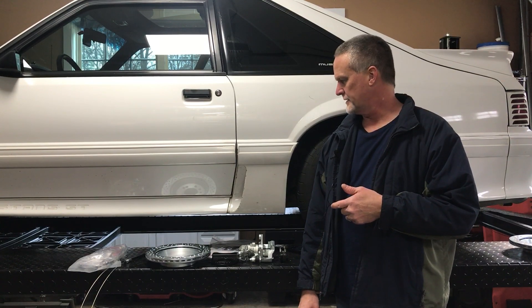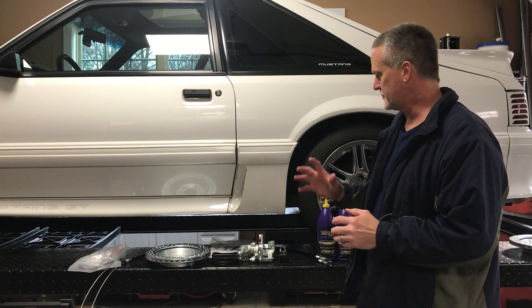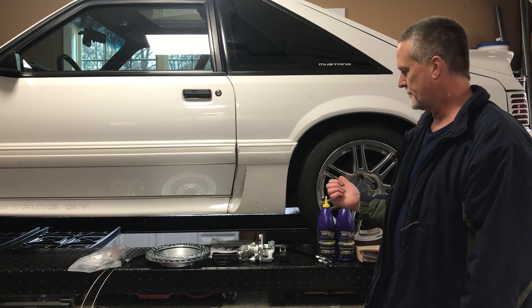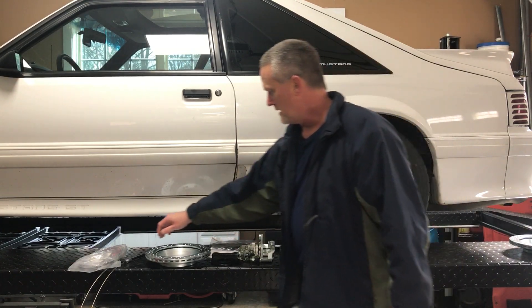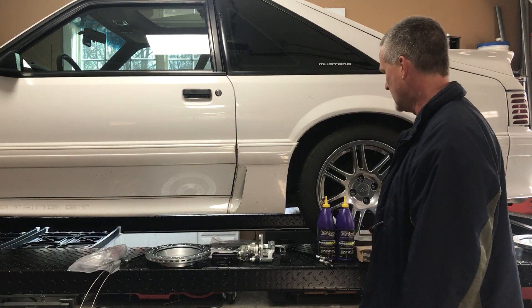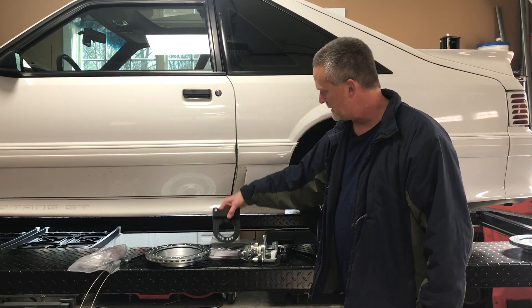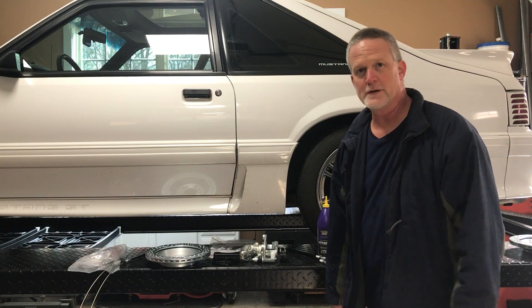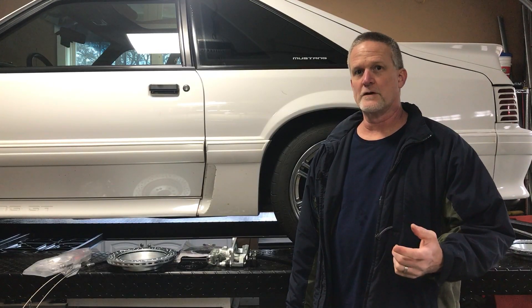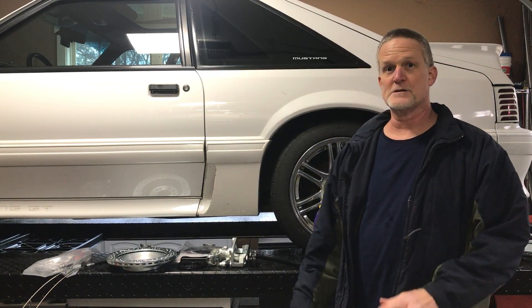Fox Bodies are known for not having very good brakes. I came across this kit that was $500 — a lot of people are spending $1,500 to $2,000, and those are probably better brakes, but I just wanted to go to a disc brake system in the back. I got this from foxbodybrakes.com — $500 for the kit. Before we get started, always read my disclaimer in the description so I'm not liable for anything.